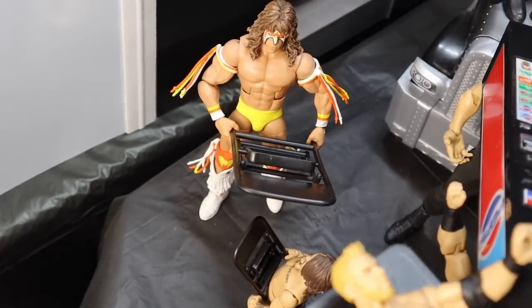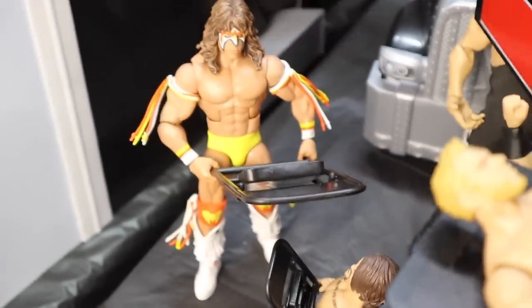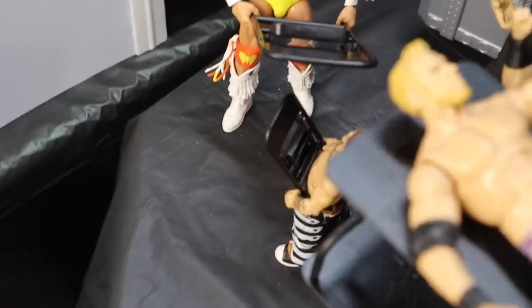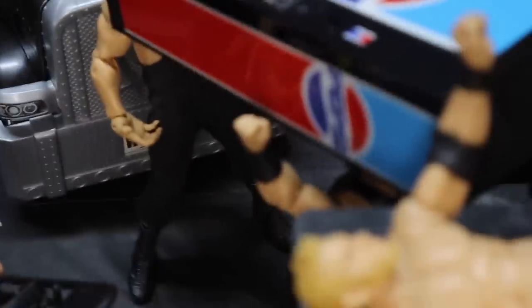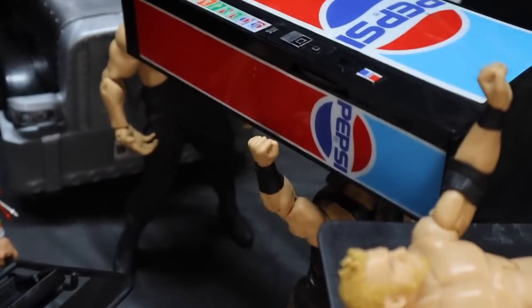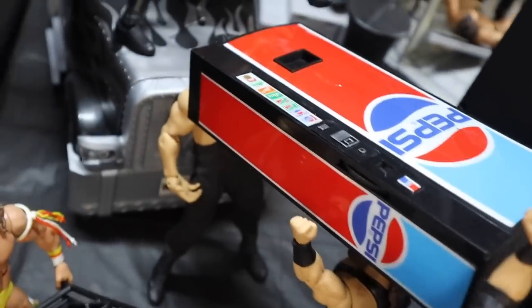Moving over here, we have the Ultimate Warrior hanging on the steel chain of the wrecking ball, getting ready to jump off on top of somebody. We got the Ultimate Warrior once again with a steel chair, and Hornswoggle also with a steel chair. They are about to have a steel chair battle, but of course Hornswoggle's chair is a little smaller than the Ultimate Warrior's.